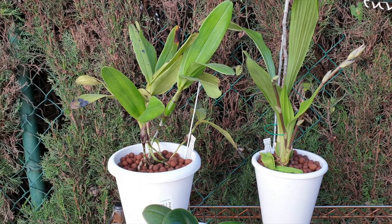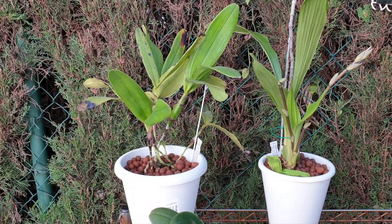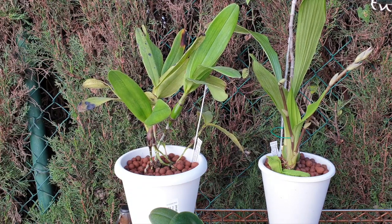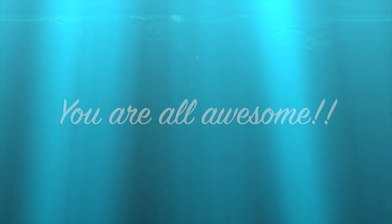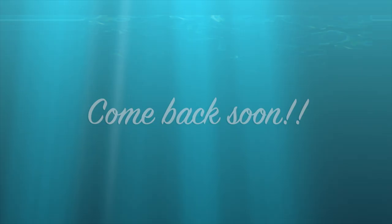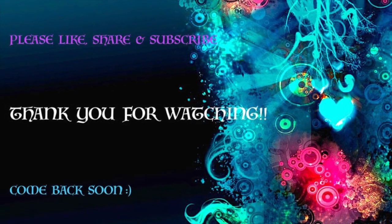Thank you ever so much for watching — I really, really appreciate it. As always, let me know what you've experienced with Schwerter — good, bad, ugly, or superb. Maybe I'm just jinxed, who knows. Have a wonderful day everybody — take care and stay safe. Bye, see you next time!